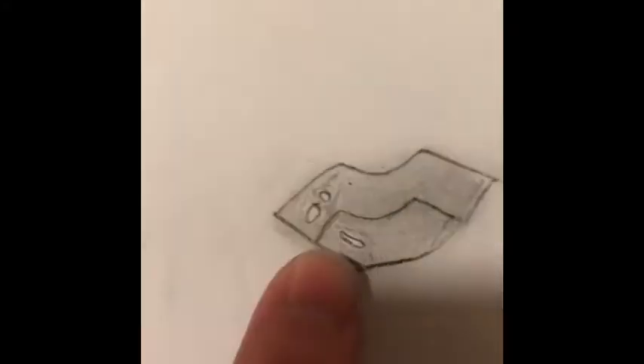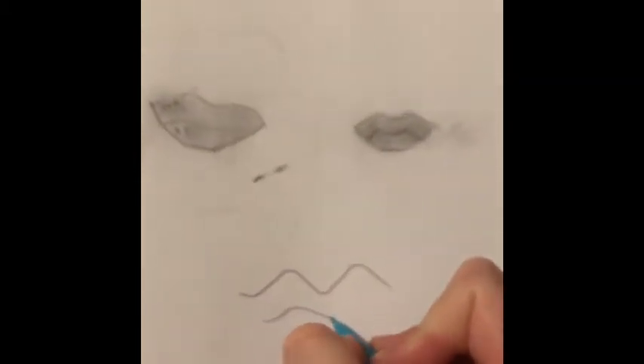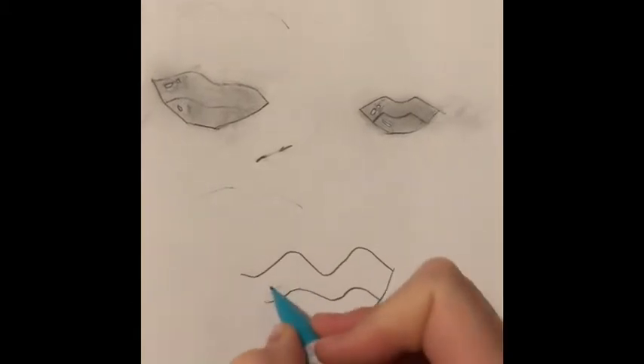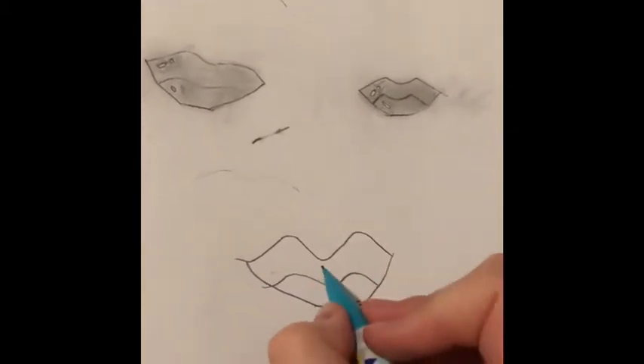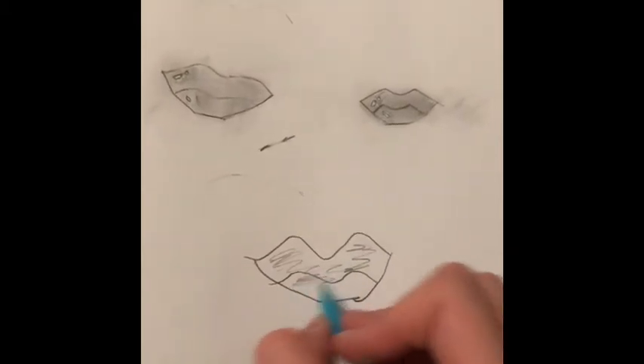That is basically it for the lips. Now we are going to move on to the eyebrows. Here is an example of me doing it very fast — they look like actual lips. You just draw your ends, draw your lines, and that's it. It's not very hard. You shade it and you're done.